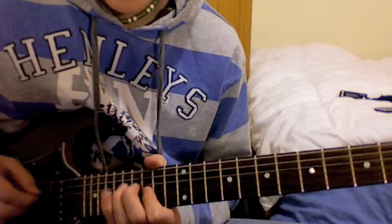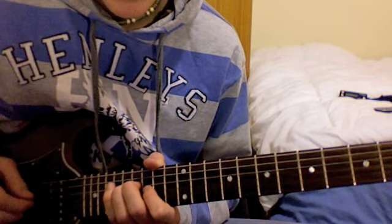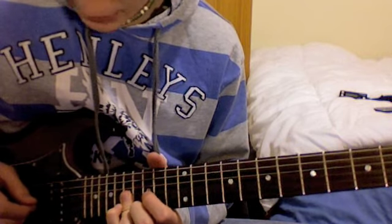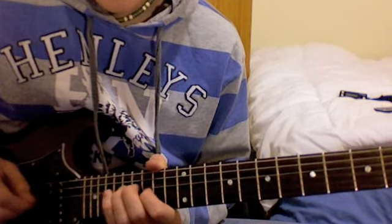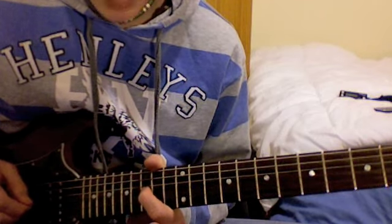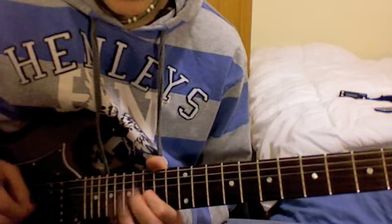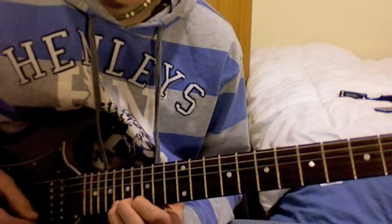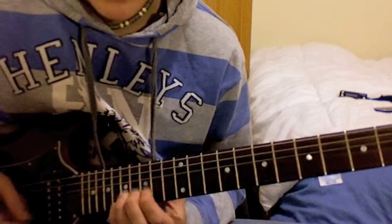That's the 17th fret of the G, then the 15th fret of the G, then the 17th fret of the D. Now fire those two again with your 3rd finger — that's the G string and the B string on the 17th fret. Then 15th of the G, 17th of the D, back up to the 15th of the G. Then go to the 18th fret of the E string and bend up.